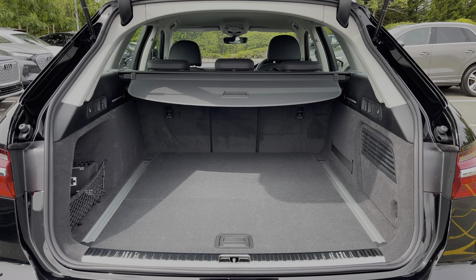The rear seats in this car do come finished in leather material and feature a central armrest as well as child ISOFIX anchor points for easily installing a child car seat. Taking a look around, we can see ample legroom here in the back for adults and children alike, as well as a 12V power socket.